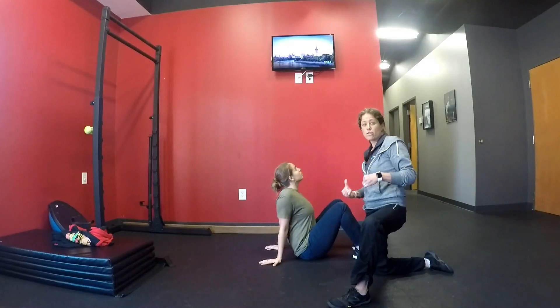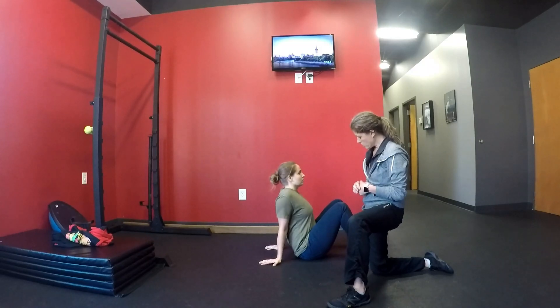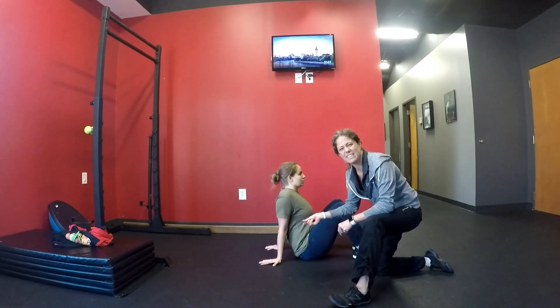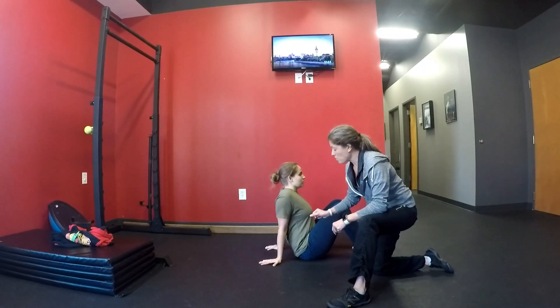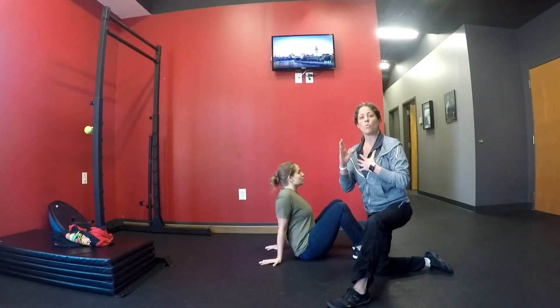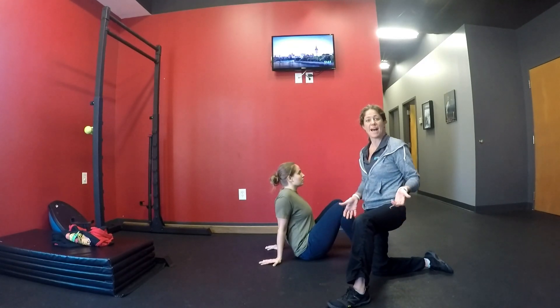This exercise is the reverse crab crawl. We're going to ask Kristen to raise her butt off the ground just a little tiny bit. We're going to ask her to stay tall throughout this exercise. When we do this, we're also going to have her be in a cross crawl pattern.